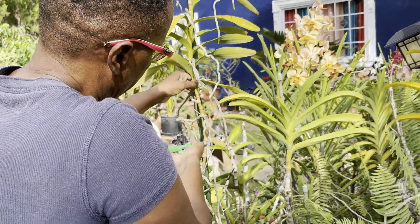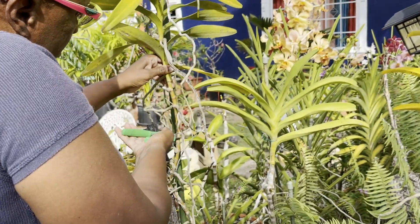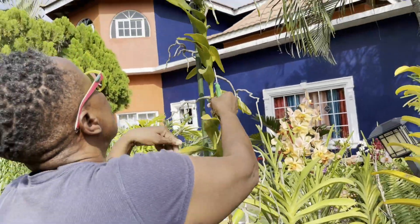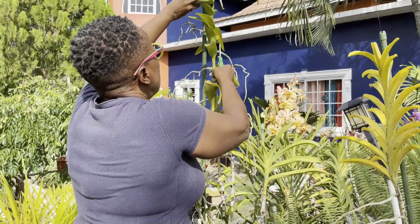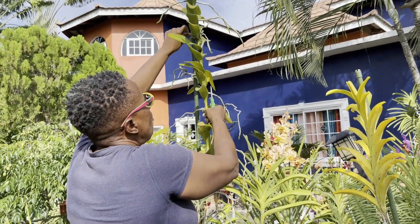I'm going to be doing it right here below this root. And I should tell you that my cutter was sterilized prior to the video, because I always sterilize. It was sterilized using household bleach.